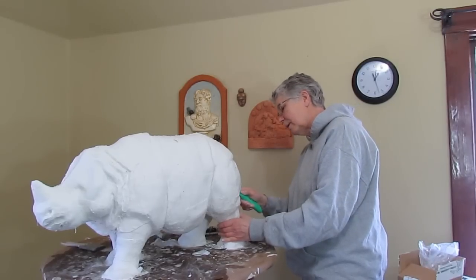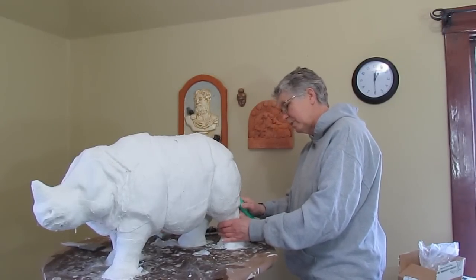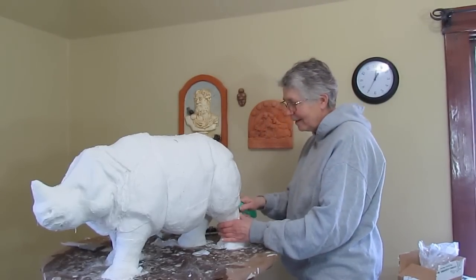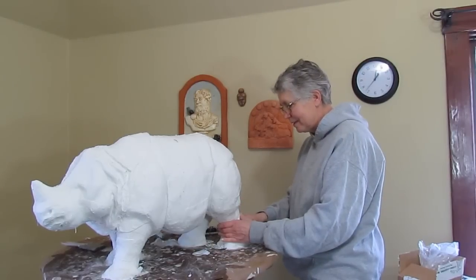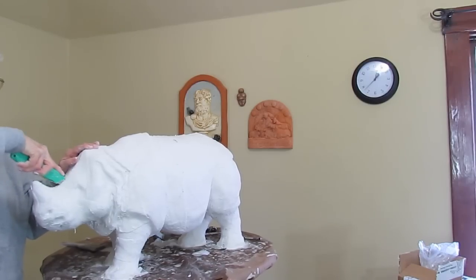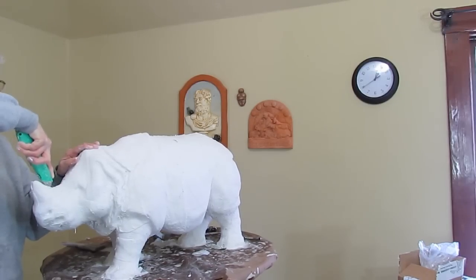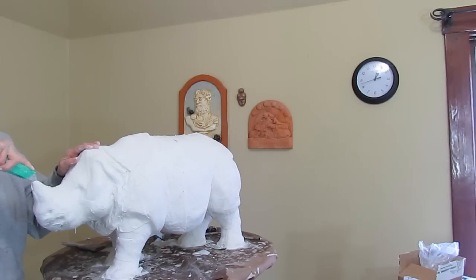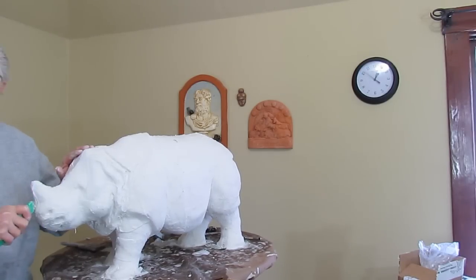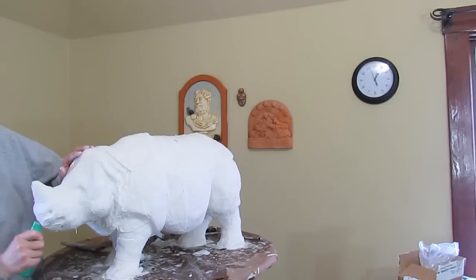If you do this, you'll probably be smarter than I am and put some plastic down on your table — putting it on the floor would be a good idea too, this is a really messy process. Also, if you have a clay sculpture that you've been working on for a long time with a lot of detail and you want to capture it perfectly, this isn't going to work. It only works to get general shapes.